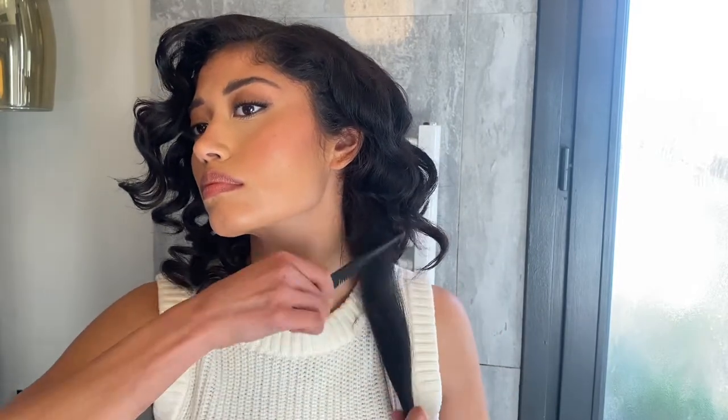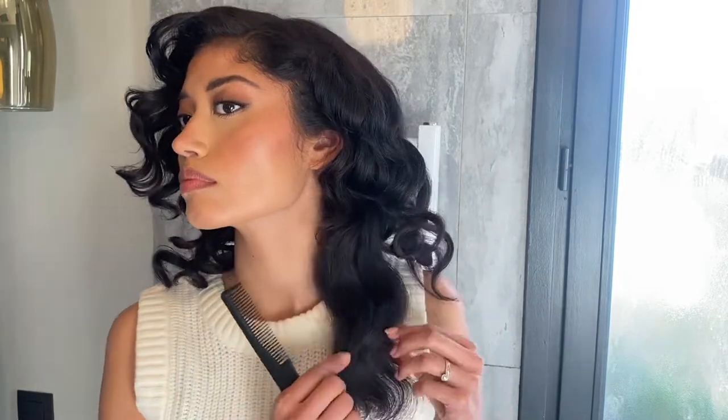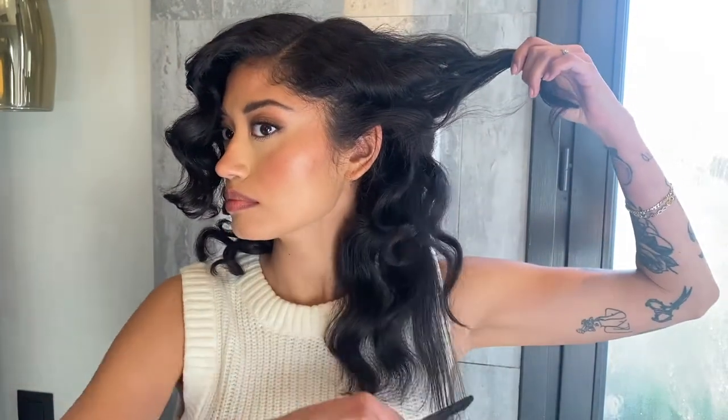Your curls should look something like this, and now we're ready to brush them out. We're gonna start at the bottom and you can tease them at the peak of the waves if you want to — it helps to hold better. Brush starting from your ends and just fuse your waves together. You can stretch them so they lay on top of each other, just like that. Next section, same thing, brushing from the ends.